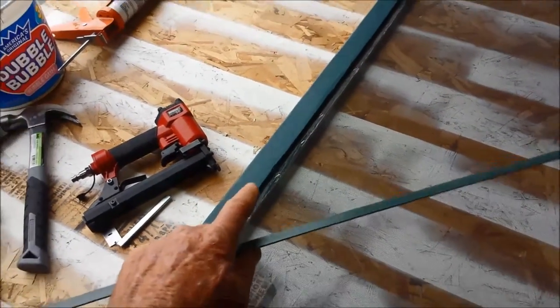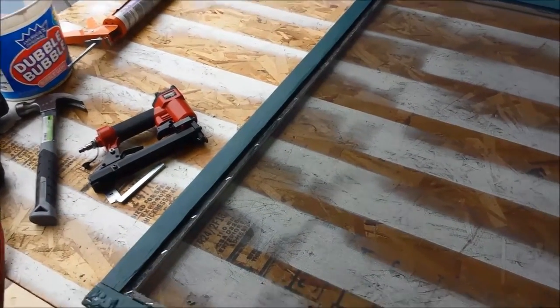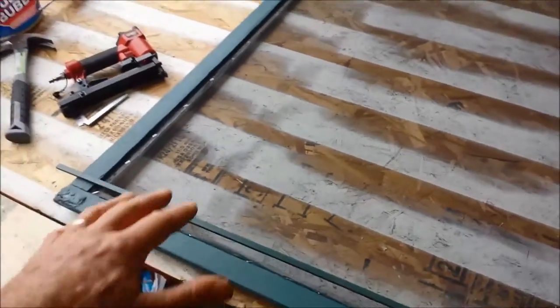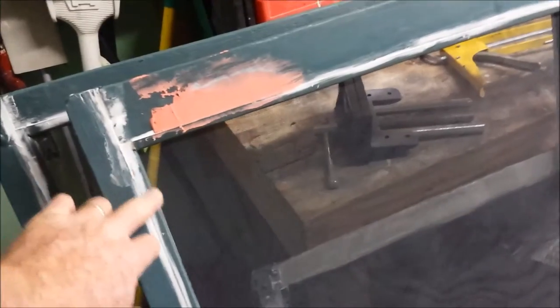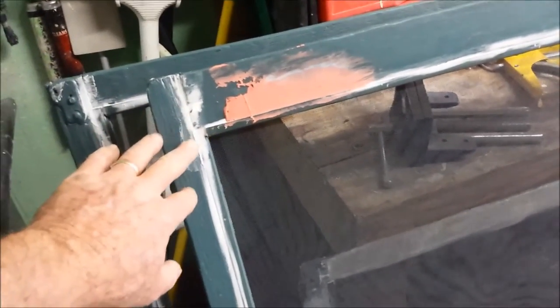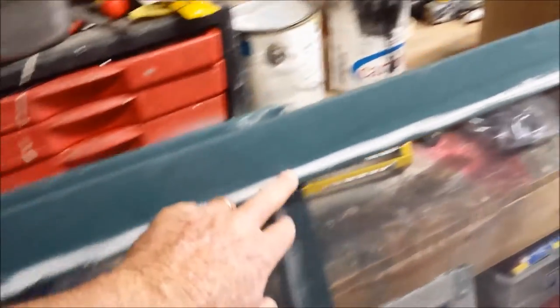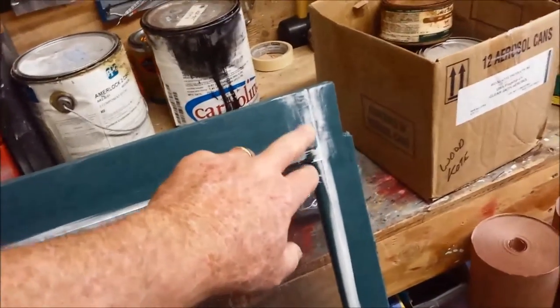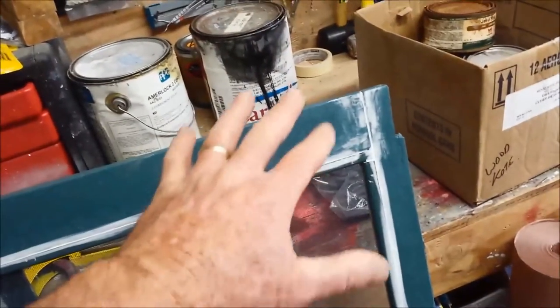Back-priming drastically increases the longevity of the overall job. So here's an example: after I've put together the stop, the screen, the new screen, I take some elastomeric caulking and run it across all these little seams. These are areas where water can get in and cause all kinds of havoc. We want these screens to last a long, long time.